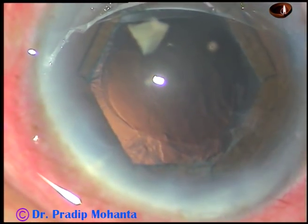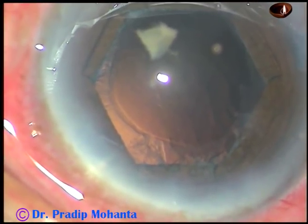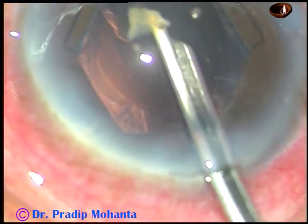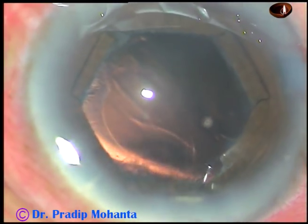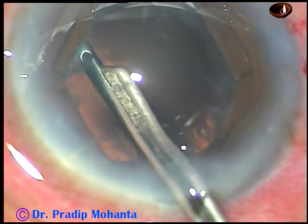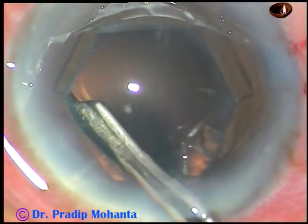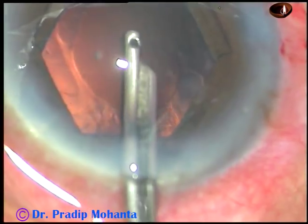If you see a small nuclear piece, remove it first — otherwise it can get lost somewhere under the iris and you may find it difficult to locate it later. I introduce the Simcoe cannula, go near this nuclear piece and scoot it out. As I try to remove the cortical matter, I found zonular weakness between 4 o'clock to 7 o'clock, and there was a small zonular dialysis at around 5:30 o'clock.